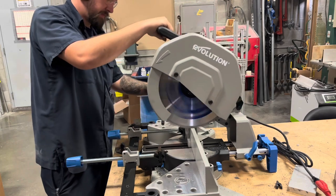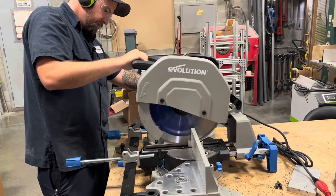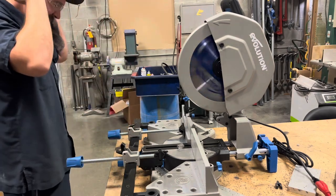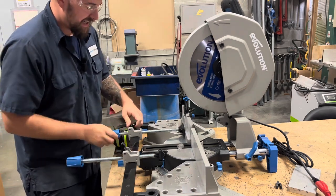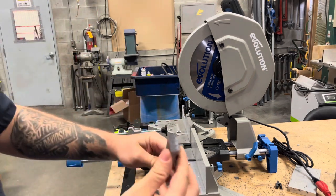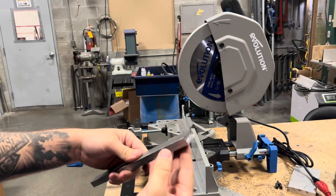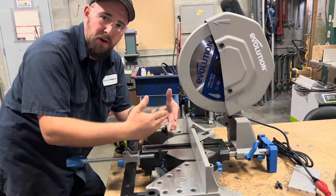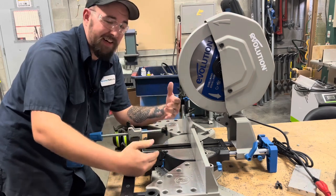Just for safety's sake, let's throw some ear protection on because this dog barks. Did you see that? It's like it wasn't even there. Man, this thing has guts for days — would you look at that. That is nice; this is borderline like you did it in a milling machine. Holy cow. Since that worked so well, let's go ahead and throw this thing on a miter and see how well it lines up — we'll cut two 45s out of this piece of square stock.